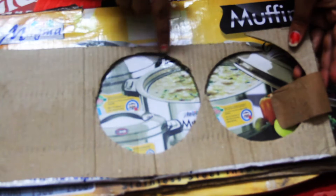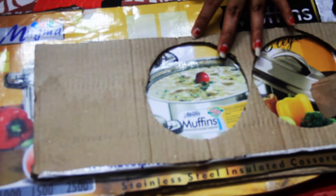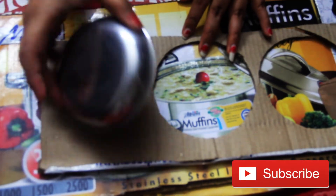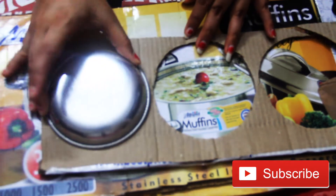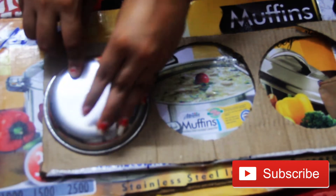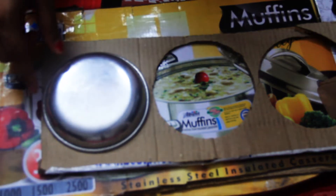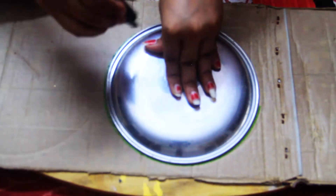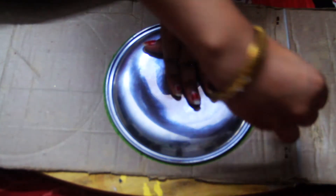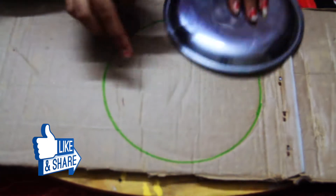I have already cut two circles here. I will cut a small circle — I have a small plate in this house, so I will mark it with pencil and then cut it. To make a big circle, I have used a big plate and will mark it with a small circle too.